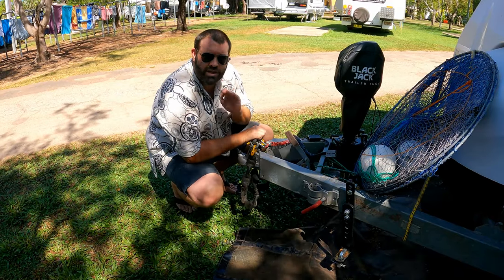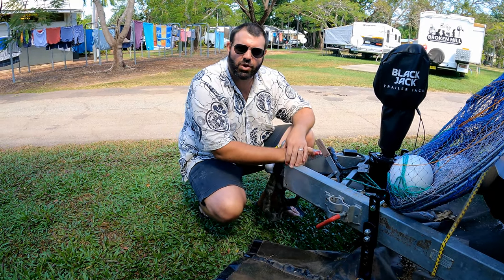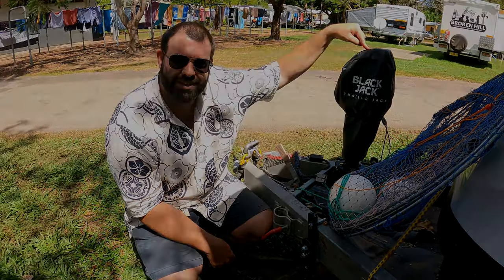Stone stompers are absolutely worth every cent. They are brewing better kit. These bars, once you've gone to them, you'll never ever tow without them again. They are an absolute godsend. I hitch and unhitch by a push-button with this Blackjack.